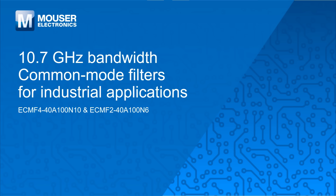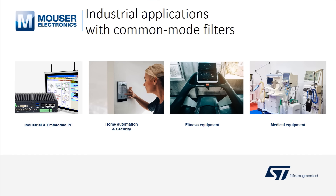Hello, my name is Arnaud Fardois. I'm going to present you the new 10 GHz bandwidth common mode filter from ST Microelectronics. The ST eCMF are very successful in a wide range of applications, like industrial market with smart factory equipment, medical and laboratory systems, and home automation.